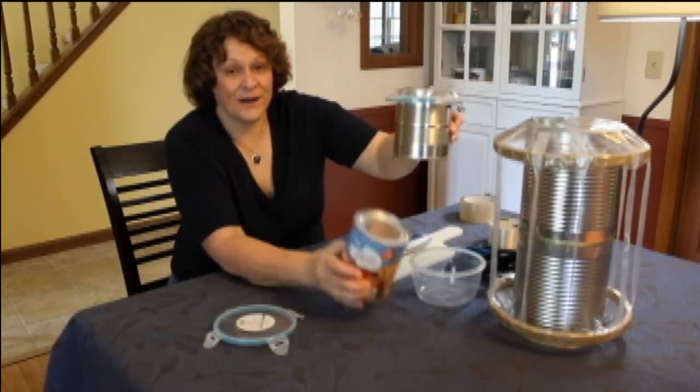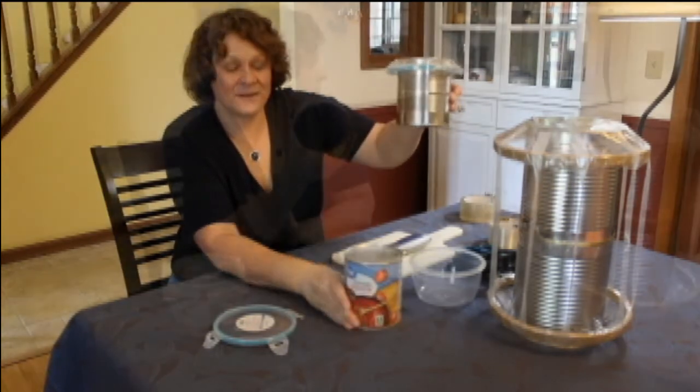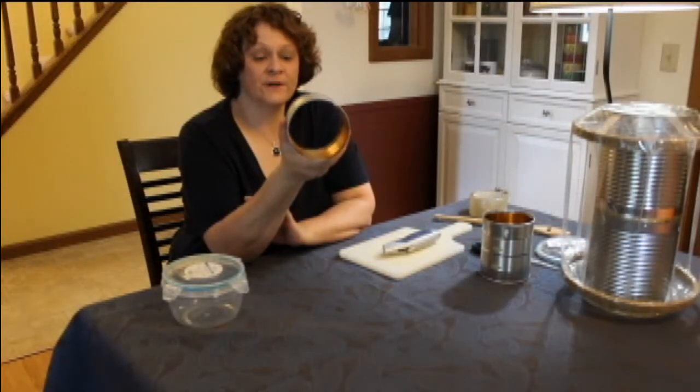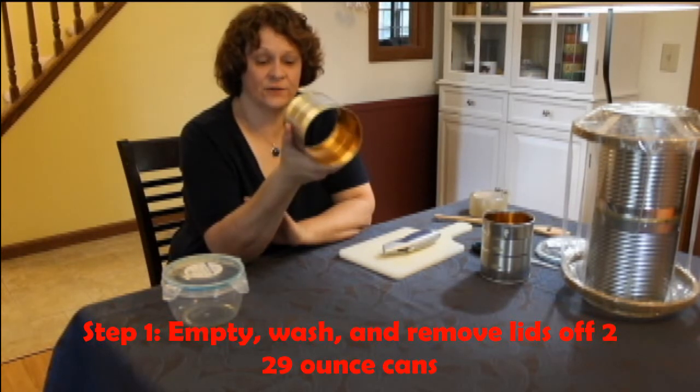I'll be back after I empty the tomato sauce out of this can, wash it, and take both sides off. So I've cut both ends off of my tomato sauce can and rinsed it out nice.